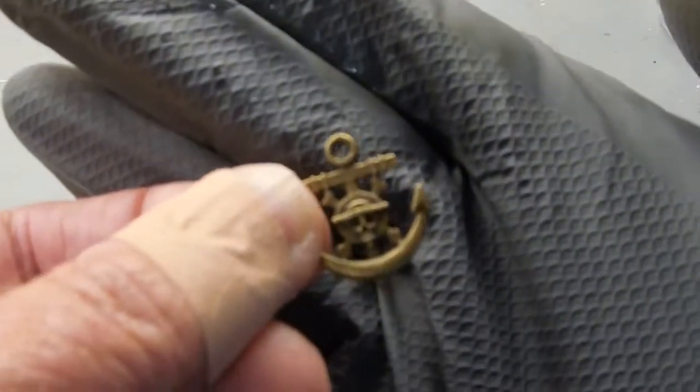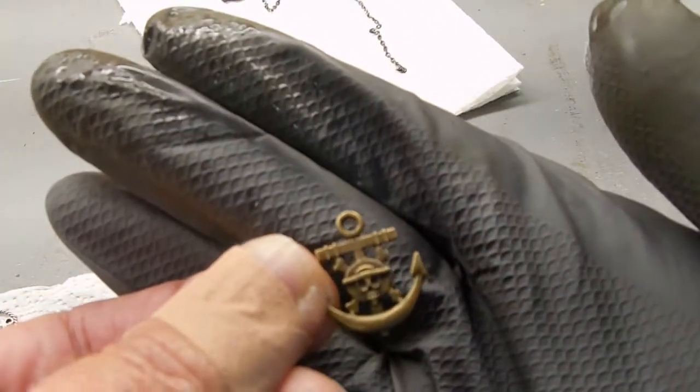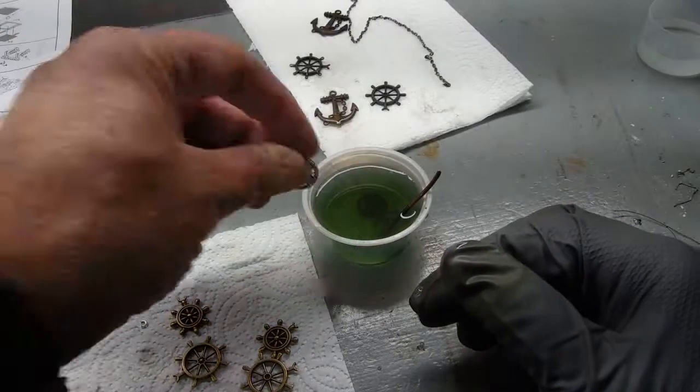Now on the brass — this one is kind of a one-of-a-kind. Let's see if I can get this to focus. We'll see how this ages. I don't want to do it too much. I'm going to go ahead and age all of these.